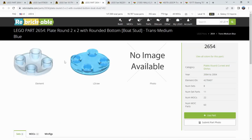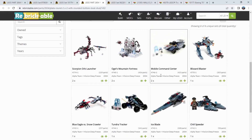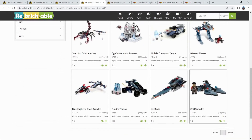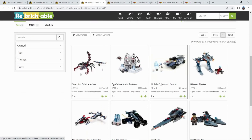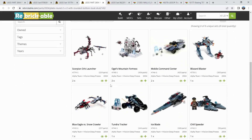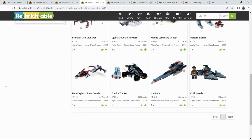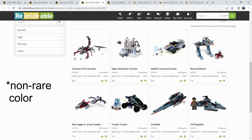Another thing worthy of note is the medium blue transparent — this one glows under ultraviolet. This is actually locked to a theme. In 2004, the Alpha Team theme was released in kind of this color scheme, with sand blue and dark red for the different factions. It seems like the only time this piece has been used in this color was within sets from the Alpha Team theme. So you get a case where a specific part in this color is actually locked in to a theme. I don't think that happens very often, especially for these really common parts. This 2x2 boat skid — I think this is probably the only color that's actually locked in to a theme, in that transparent medium blue.